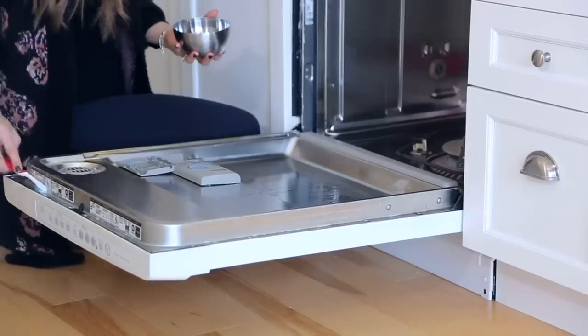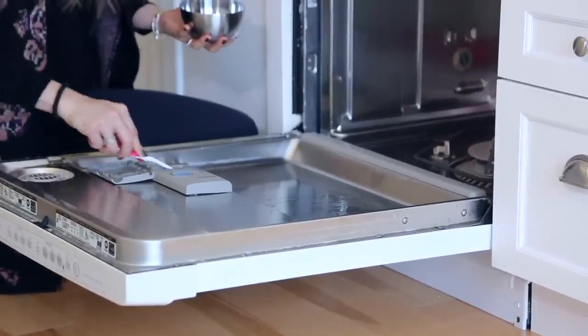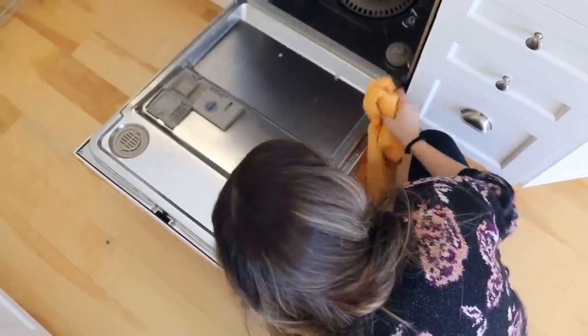I would recommend maintaining your dishwasher about four times a year, once a season, depending on how frequently you use it. If you run it twice a day, you might want to do it more; if you run it once every other day, you can probably get away with twice a year.